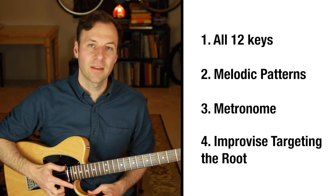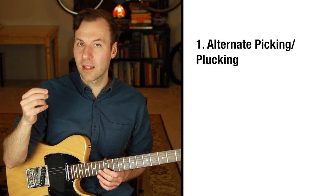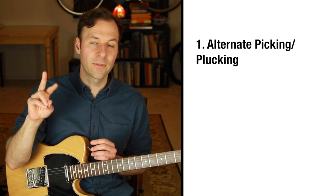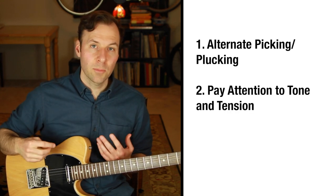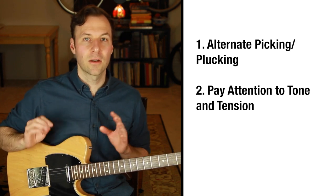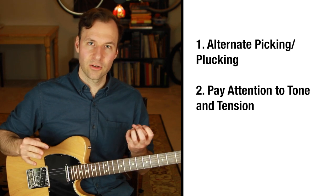A couple other things to consider as you're working on your scales: make sure you're alternate picking — down, up, alternating as much as possible. If you're fingerstyle, alternate between two fingers. Also watch out for buzzing, your tone, and your velocity — how aggressively you're playing and any rattling. Just listen for the tone, the feel, and your tension.